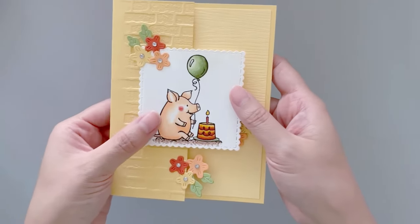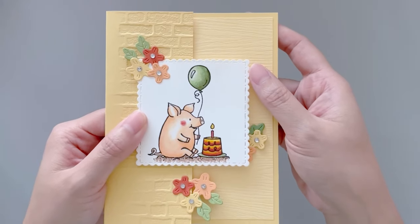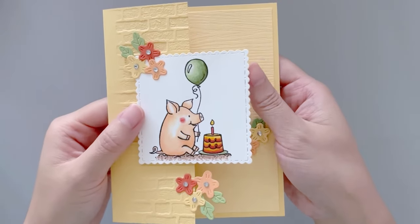Hi everyone, it's Jessica here and welcome back to another card tutorial. Today I'd like to show you a way of incorporating light-up elements into a fun fold card. So let's get right into it.